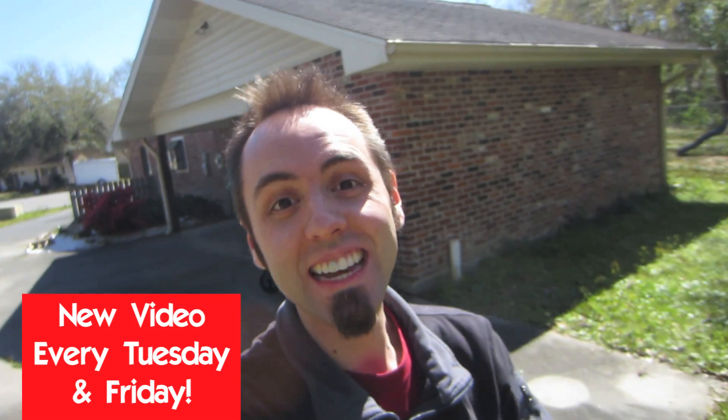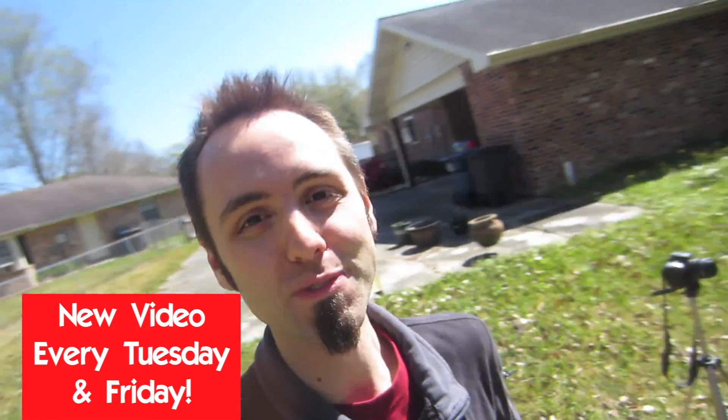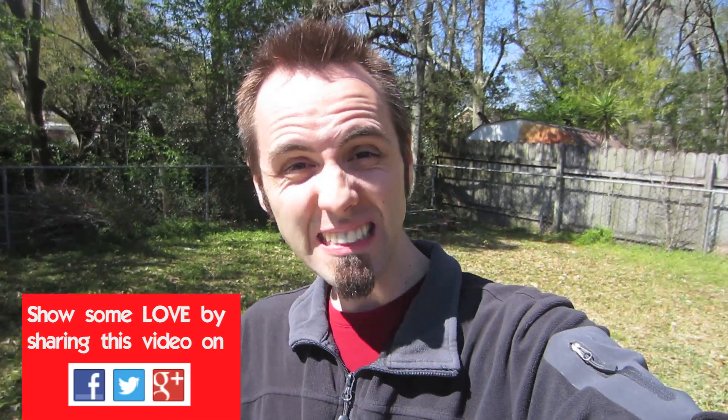Hey guys, thanks for watching, I really do appreciate it. If you like this video please thumb it up, subscribe to my channel if you want more science experiments and roller coasters and other fun videos. And don't forget to follow me on Facebook, Twitter, and Instagram — all those links are down in the description below.